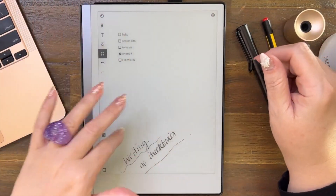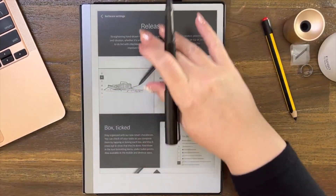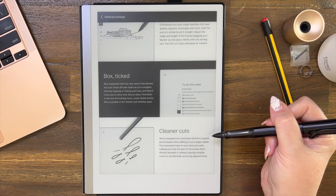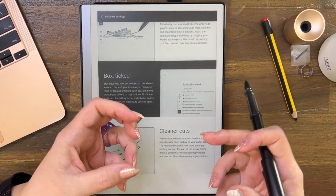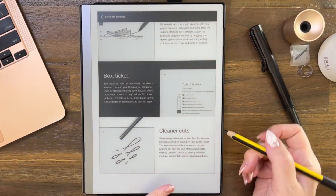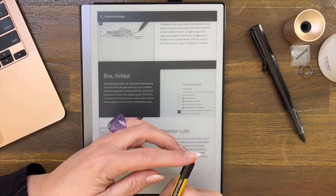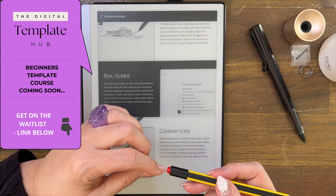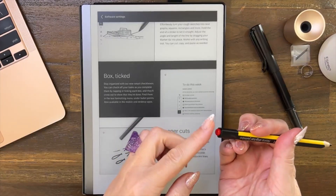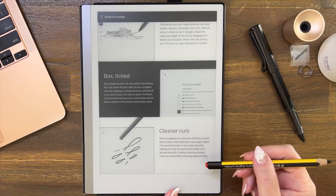Let's hop out and go back to the last release note — this one is about erasing. Cleaner cuts: we've swapped out correction fluid for a classic pencil eraser. I'm guessing that's the vision they had when creating the functionality for the eraser on their marker. The improved eraser is now more accurate, rubbing out only the part of the stroke that's directly underneath it. So if you imagine an eraser that was correction fluid, it was erasing around the shape — now they've changed the programming so it's only what's directly beneath it, without leaving invisible marks or accidentally removing adjacent lines.